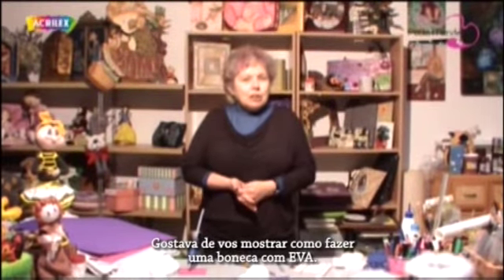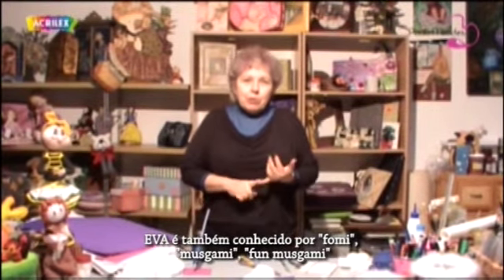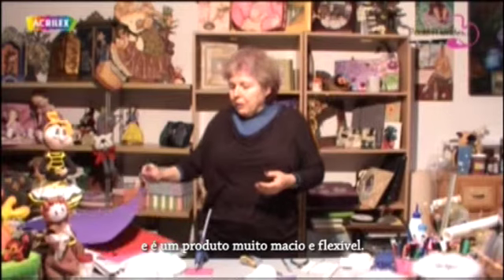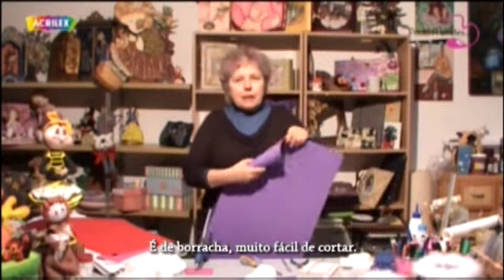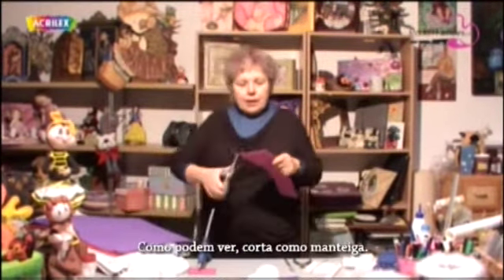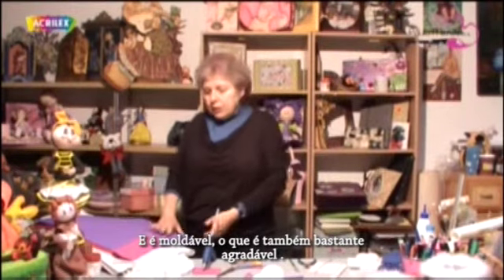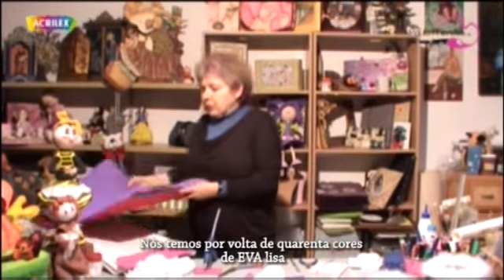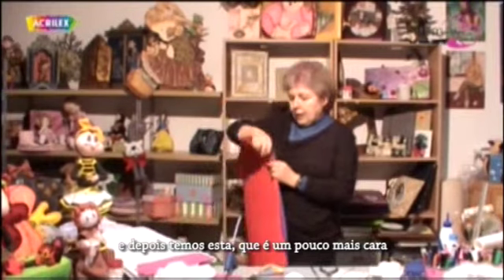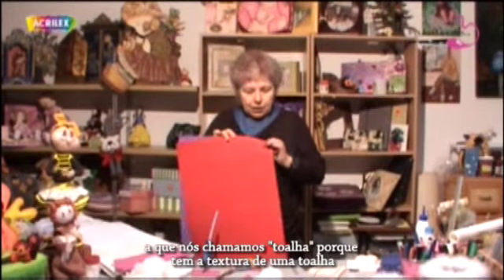Hello everyone. I'd like to show you how to make an EVA doll. The EVA is also known as Foamy, Musgamy, Fun Musgamy, and it's a very soft, flexible product. It's rubbery and very easy to cut. As you can see, it cuts like butter and you can shape it, which is very nice. We have about 40 colors of the plain EVA, and then we have this one which is slightly more expensive, which we call towel because it has the texture of a towel.